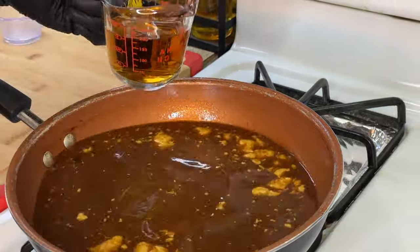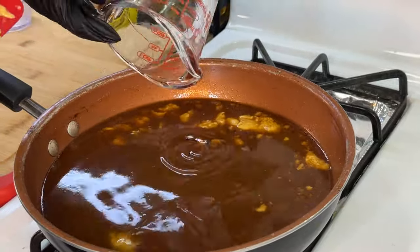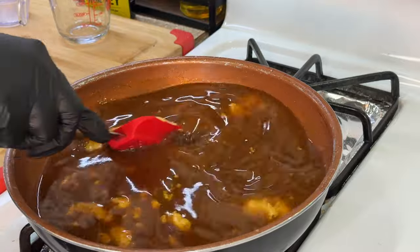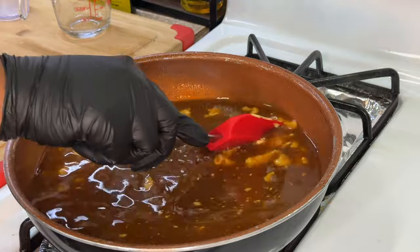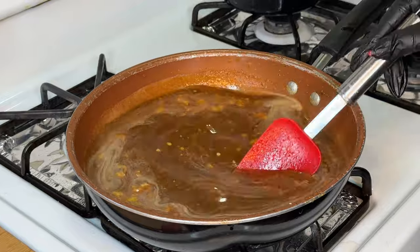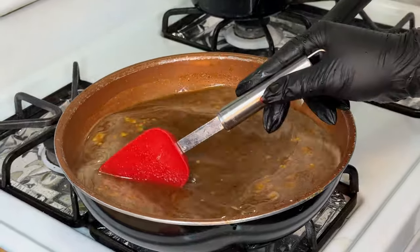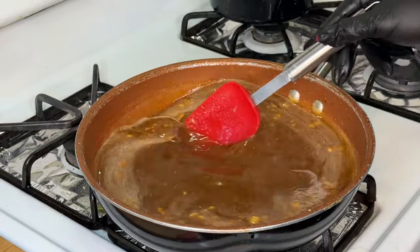Last but not least, we are going to add our bourbon — that right there is going to add some personality! If you don't use bourbon or you don't drink, you don't have to add it. I'm going to continue stirring the sauce because I don't want it to boil over, and I want all of the powders to dissolve and everything to come together.